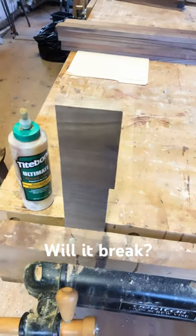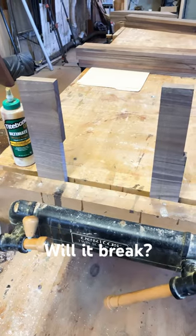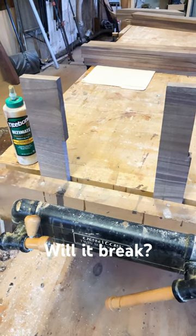I've said in the past on this channel that I remember hearing somewhere that a properly prepared glue joint with Titebond III is stronger than the wood itself, and the wood will fail before the glue joint.